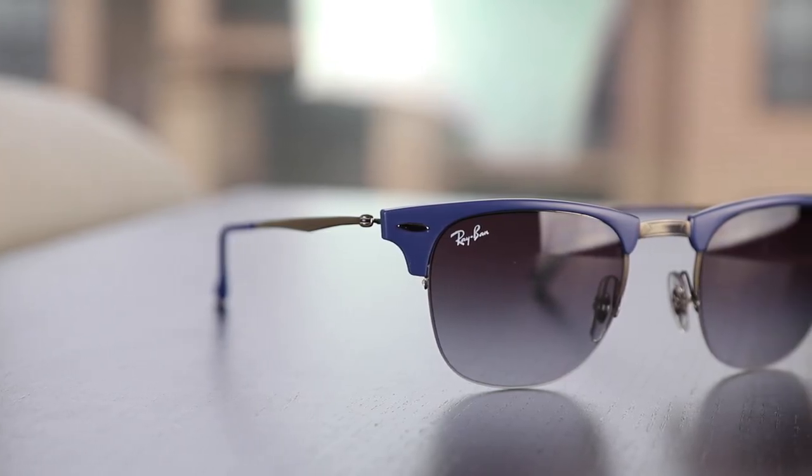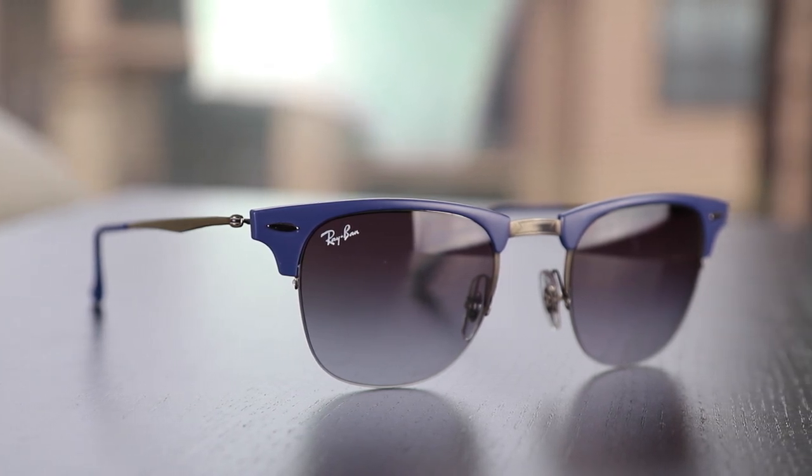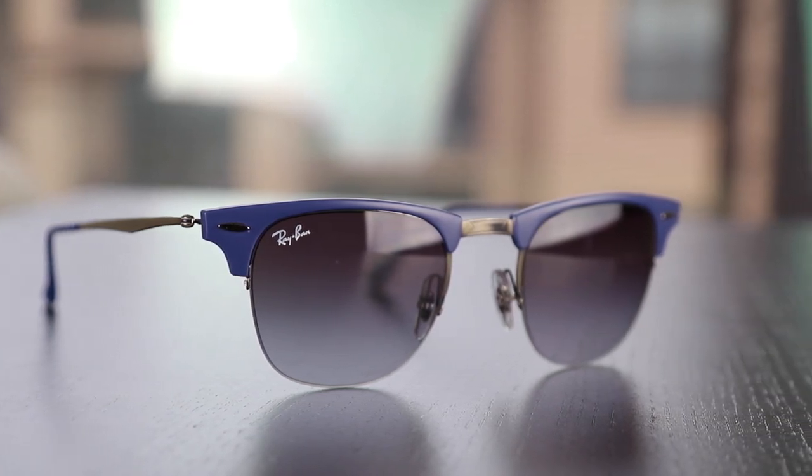They come in two sizes. The ones that I have on right now have the 49mm lenses and the 22mm bridge, and this is the small version. They also make a large version with 51mm lenses and a 21mm bridge, just like how Ray-Ban makes a small and a large version of the original Ray-Ban Clubmasters, which have 51mm lenses with the 22mm bridge.